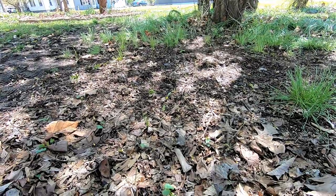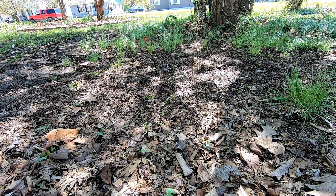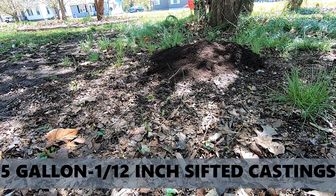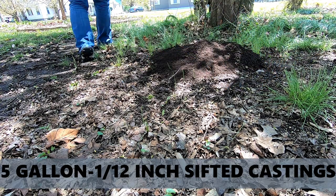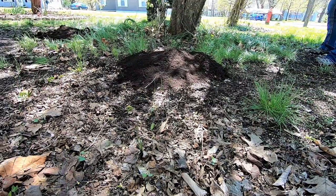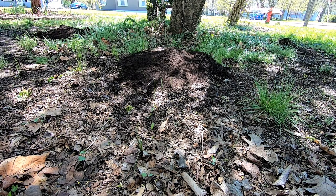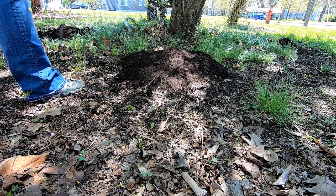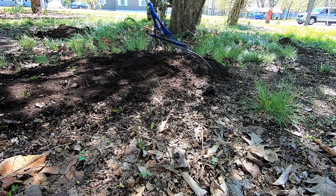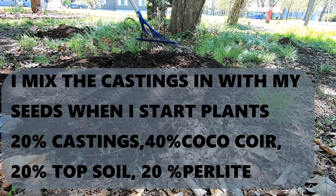I'll put you on the box here and I'll show you how I basically just rake it in. I spread it out around — I just apply the castings all around underneath the dripline of my apple trees and any other flowering trees or food that I'm doing.